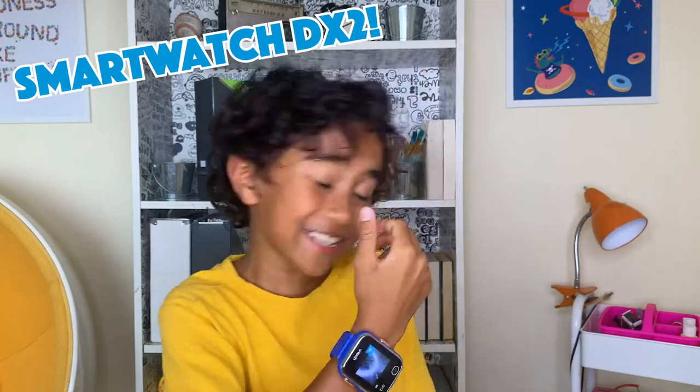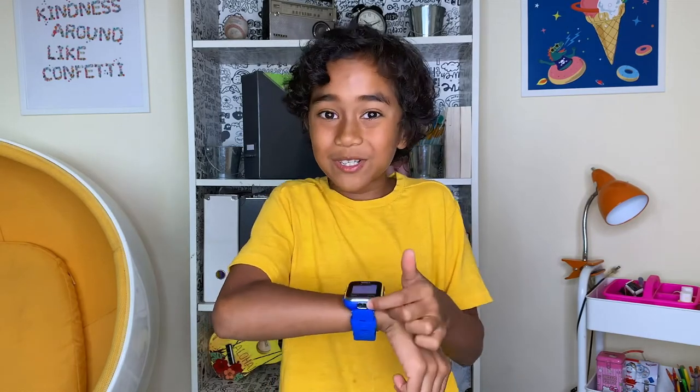What's up everyone, it's your boy Jonas and this is advertising. Today I'm going to be showing you some really cool stuff that you can do with your Smartwatch DX2. I love my Smartwatch DX2, it's awesome. On the Smartwatch DX2 there's two cameras — there's one for taking pictures of anything in front of you, and there's a selfie camera.